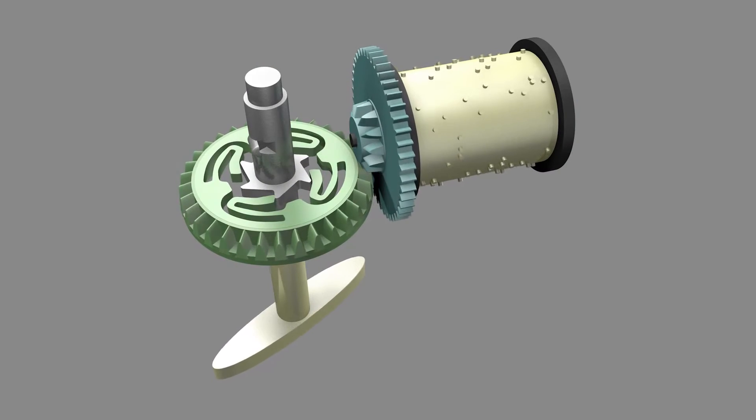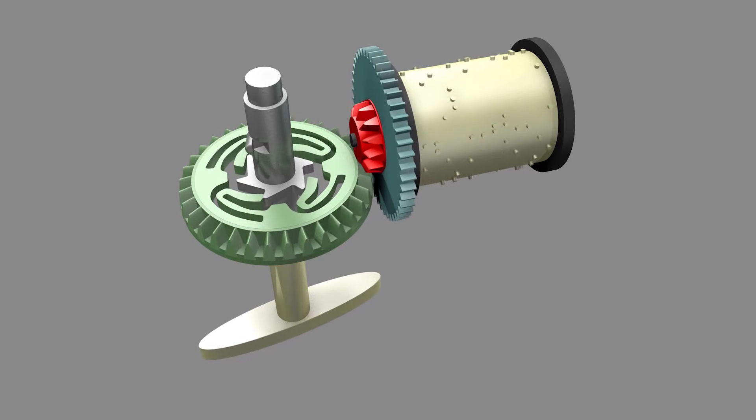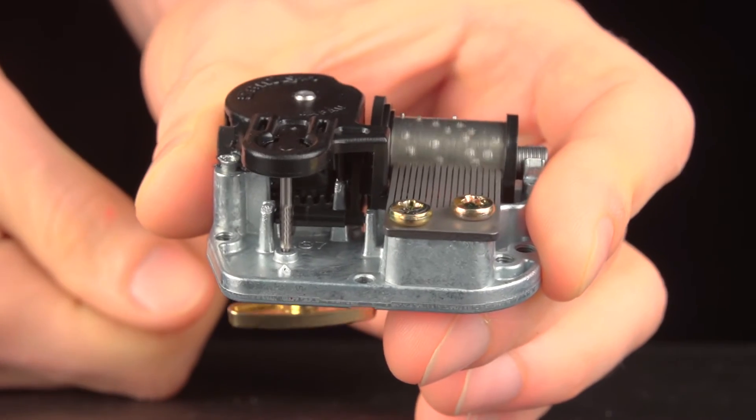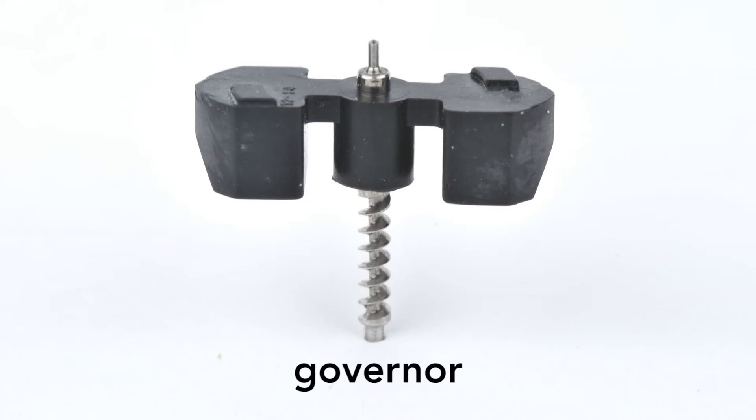This rotation drives the music box. As the spring unwinds, it rotates this bevel gear, which engages a second bevel gear affixed to the drum. But there's a problem with this setup. The spring will unwind quickly, and the music will play too fast. This piece, called the governor, solves this problem.